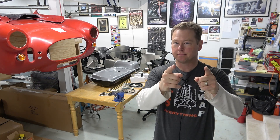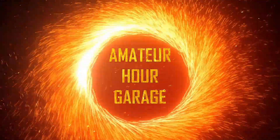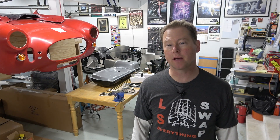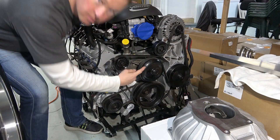Budget LS Factory 5 Roadster fuel system coming right up. How am I going to get the fuel to go from here to here?